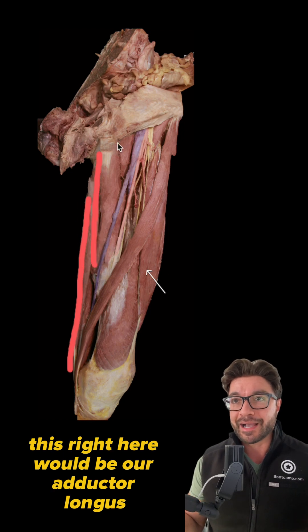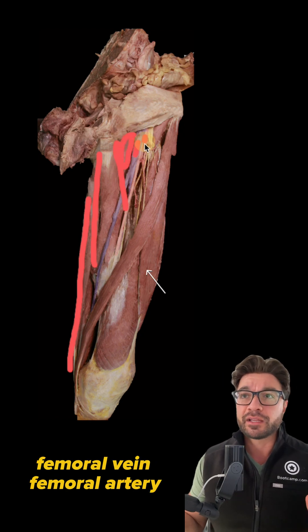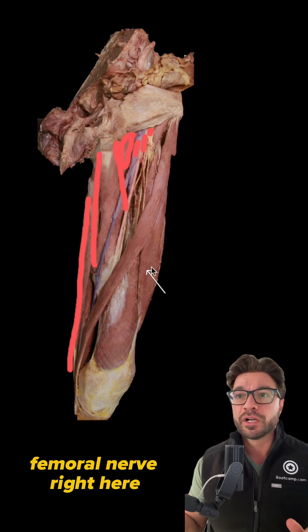This right here would be our adductor longus, and this would be our pectineus up here. We have the femoral vein, femoral artery, and femoral nerve right here.